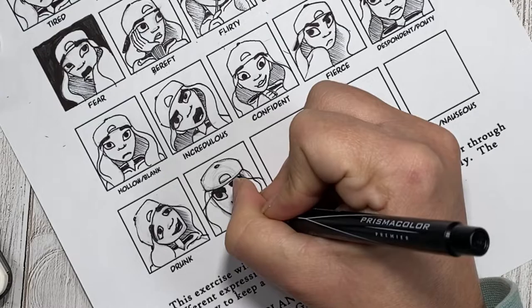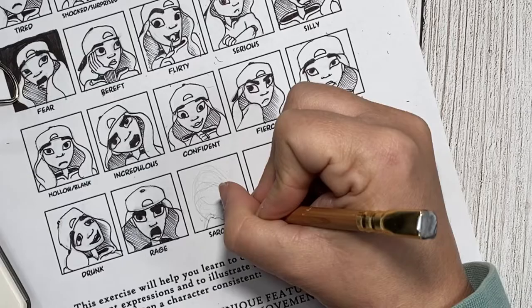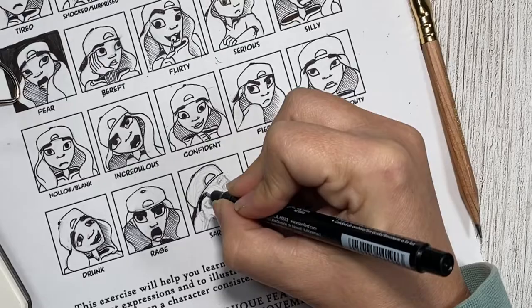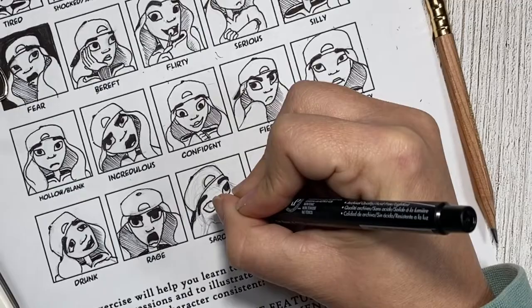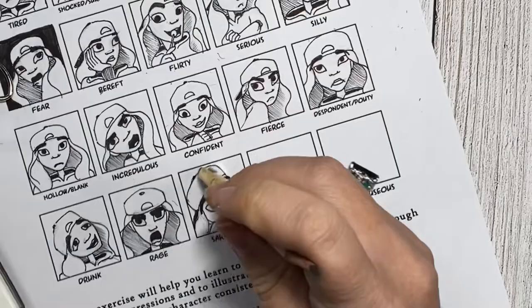And on to sarcastic. If you know me personally, you know that sarcasm is one of my favorite languages. However, determining how to portray this in a facial expression, I wasn't really sure on. I tried doing a little Pinterest research and didn't really find anything that felt right. So instead I ended up doing a gazing off to the side, head resting on her fist in an 'oh, do please tell me more' kind of look.